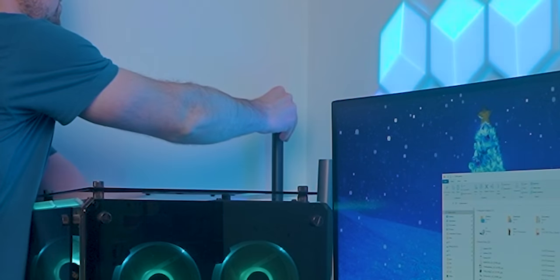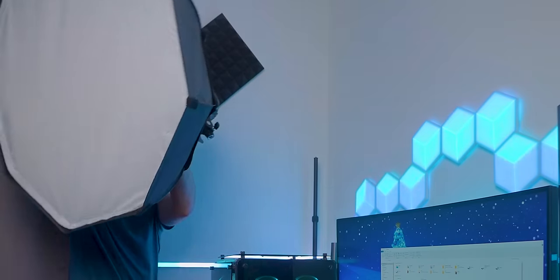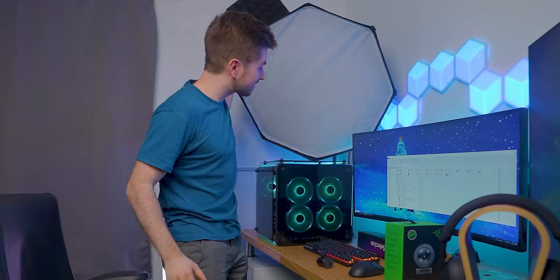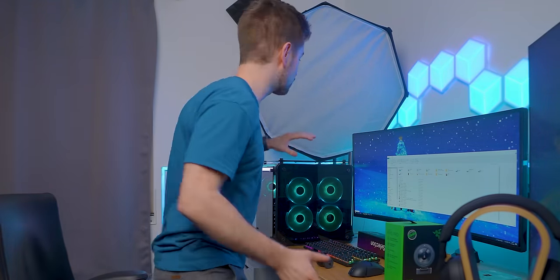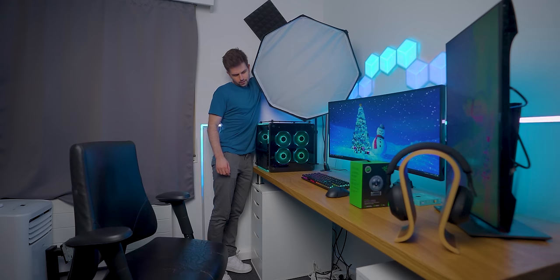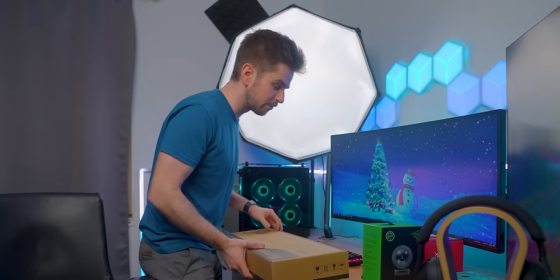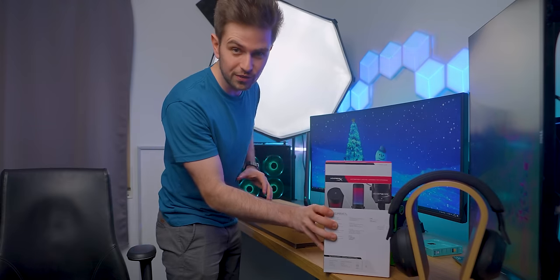I'm very excited to test this webcam - this is the Razer Kiyo Pro. I tested the regular Razer Kiyo in my Galaxy streaming setup and was really impressed with the quality for the price, so I wanted to test this upgrade. Let's move the PC, bring up the stand, and let's hope it goes high enough. This might not be the most aesthetically pleasing part to add to a setup, but for a streaming setup this is absolutely awesome. Let's turn on the softbox and then add the webcam and microphone to check the end result.